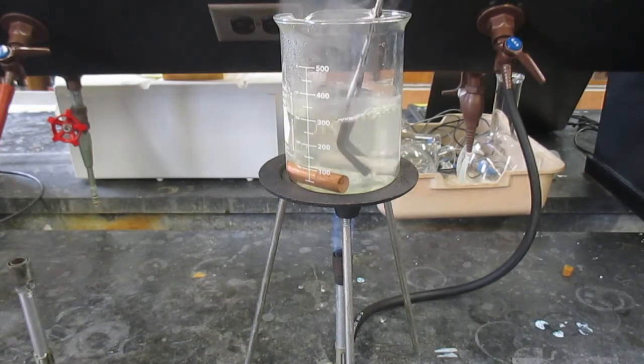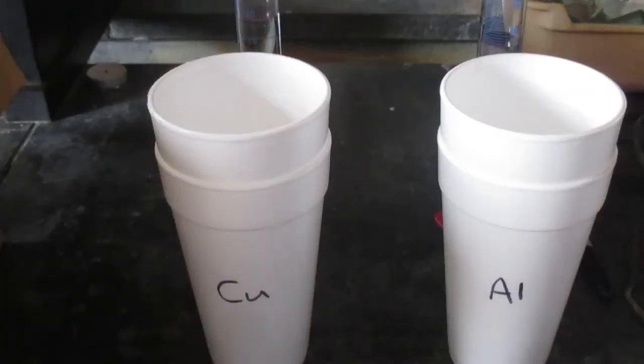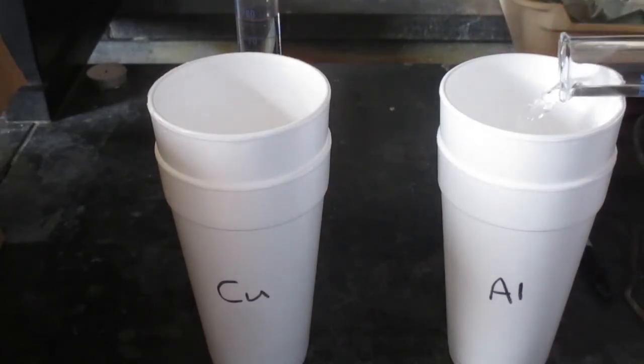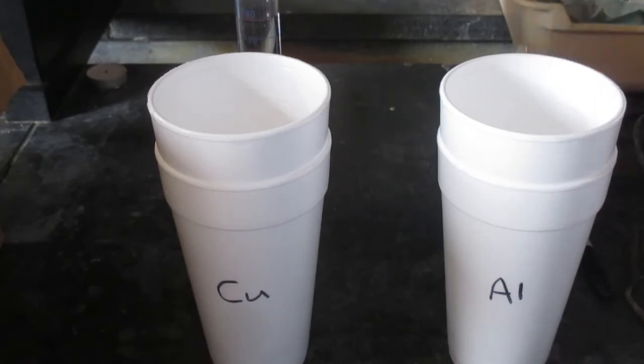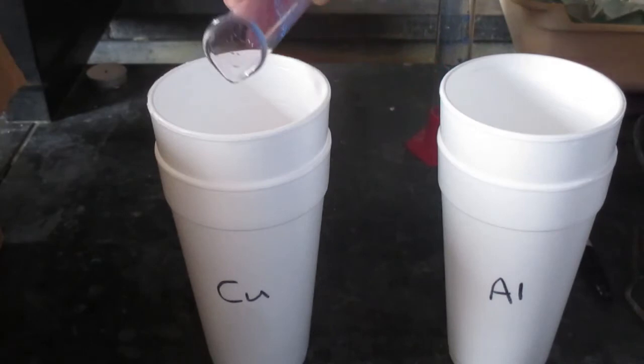I'm going to gently place the copper cylinder in and gently place the aluminum cylinder in, and let them sit in the boiling water for 15 minutes. Next, I'm going to pour 75 milliliters into each nested calorimeter — this one for the aluminum and this one for the copper.